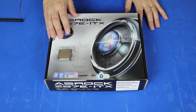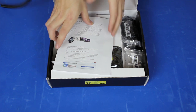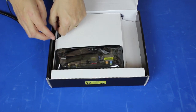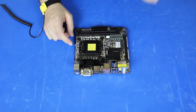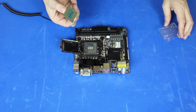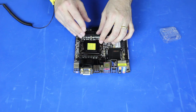Now we're going to install the CPU into the motherboard. We have an i5-4670K, going into our Z87E ITX motherboard. We'll remove the latch, take the CPU out of the packaging — it has two little indentations on the side that guarantee proper orientation into the socket — and gently set it in place. Then we close the latch and flip the lever back to lock it into place.